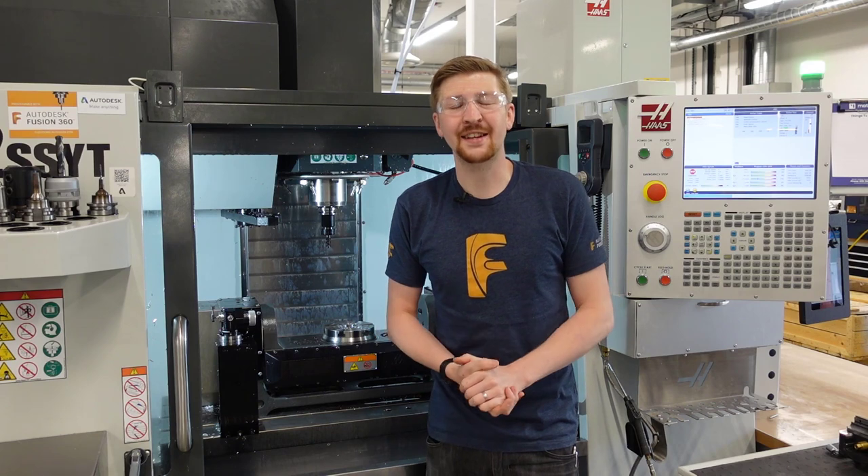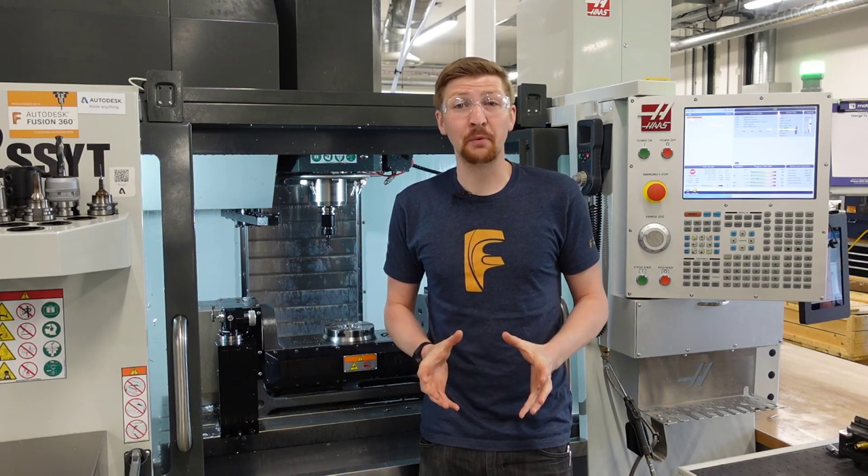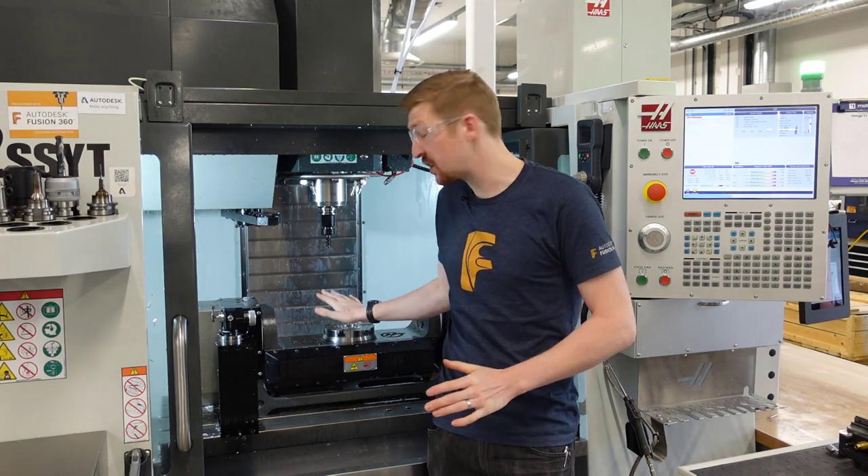Hi everyone and welcome back to the Technology Centre here in Birmingham. Today we're going to be taking a look at how we set up for multi-axis moves on our Haas VF2 with this trunnion.